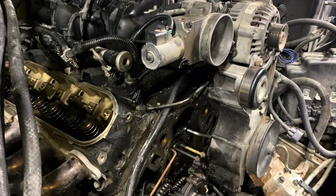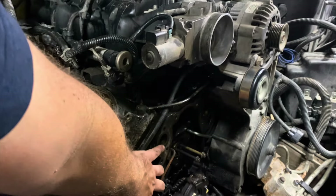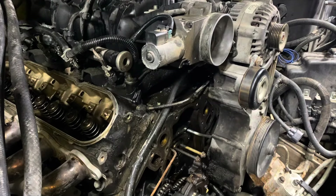We ran into an issue with the 5/16 stainless rod fitting on the passenger side. All of the lifters were up, but the rod was too big. We had to find a smaller diameter rod — you can see it's now stuck in there holding all the lifters up. This is a 250,000-mile engine, so maybe it didn't lock all the way. If you run into that issue, just find a smaller diameter rod to stick in those oil galleries.